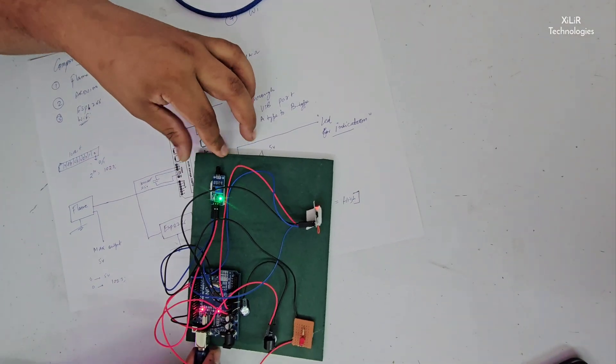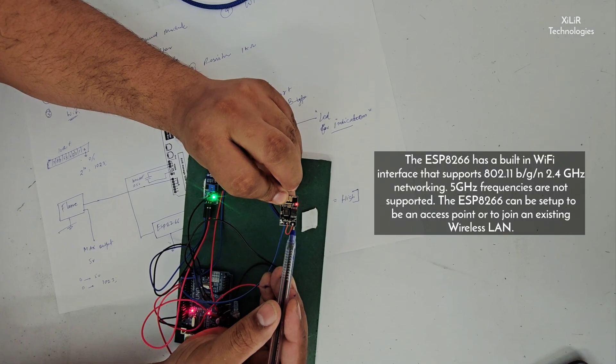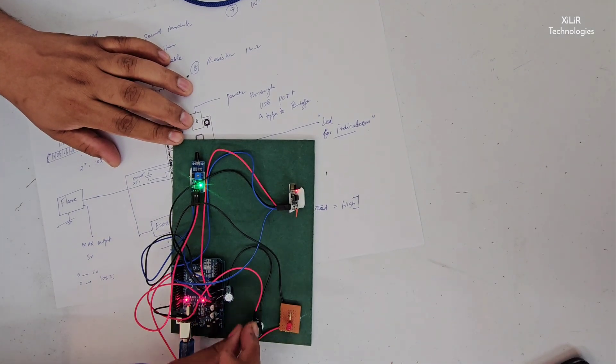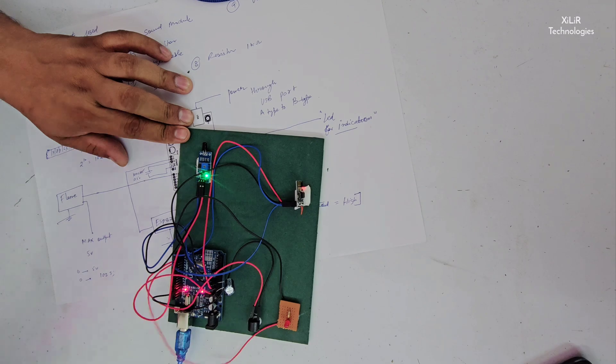I've already written the code. This pin we have to short — the EN pin to 3.3 volts and the channel ID — so that this device will be enabled. The LED is this one, the resistor is this one, and your buzzer and capacitor are used to smooth the circuit. This is the USB cable.